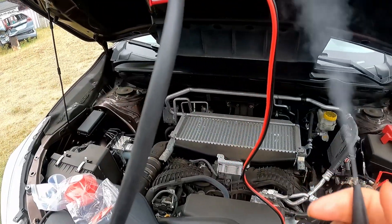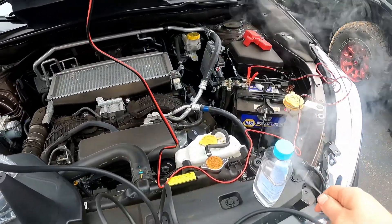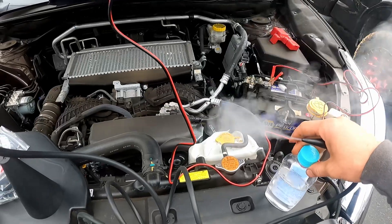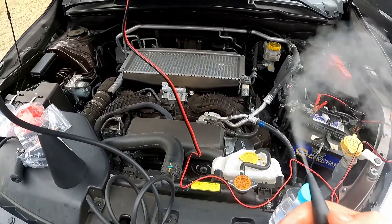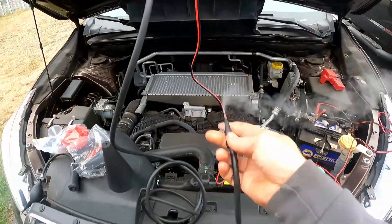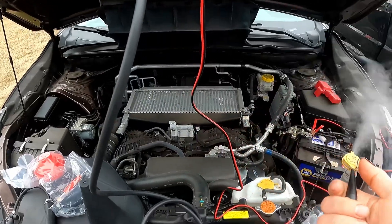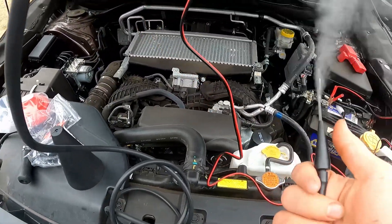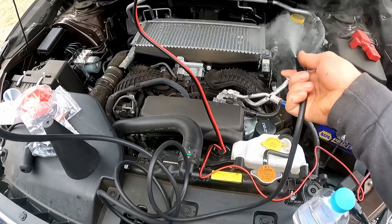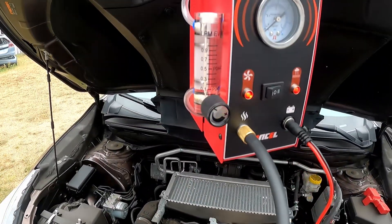Look at how much smoke this little thing produces! I worked in the shop and the big machines sometimes don't produce this much smoke. It also depends on what kind of baby oil you get — the pink one I think produced an excessive amount of smoke. This one is just a blue one, but I heard people say the pink baby oil produces more smoke. For the money, I don't think you can get a better smoke tester. For people like me boosting cars — boost leaks, air leaks, exhaust, intake manifold, boost lines, vacuum lines, EVAP lines — this thing saves you so much time.